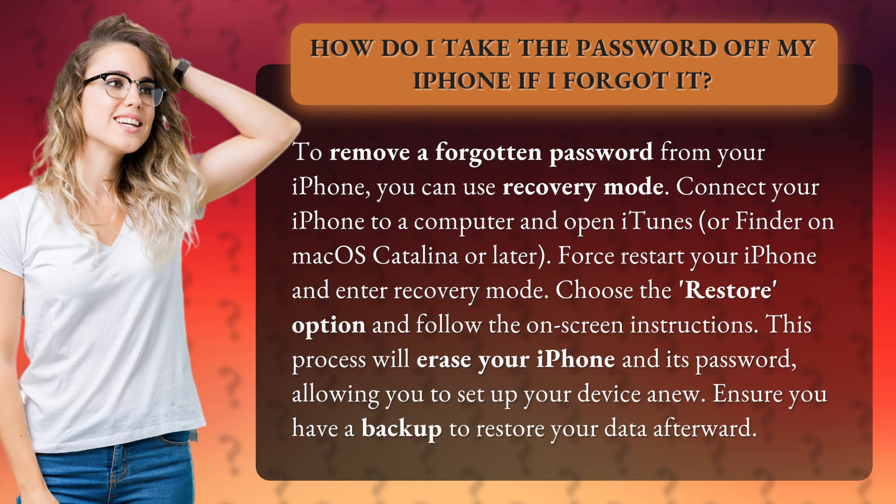This process will erase your iPhone and its password, allowing you to set up your device anew. Ensure you have a backup to restore your data afterward.